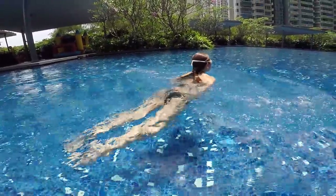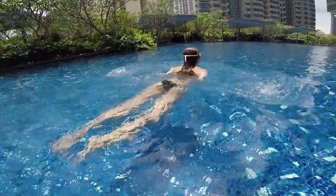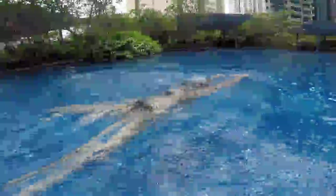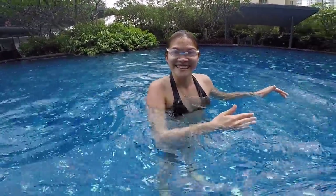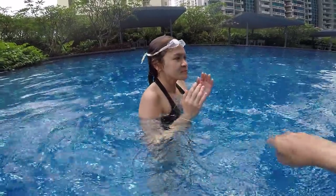Your head below your arms. Better — kick and stretch, yes, that's correct. Do you feel the difference? I glide. Yes! So the idea of breaststroke is gliding — it's not about doing many movements and getting tired.